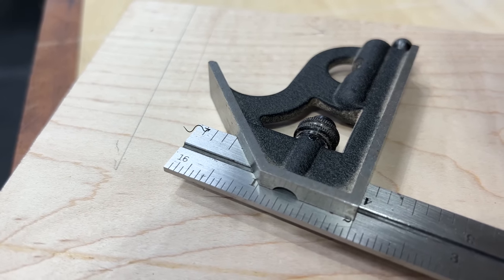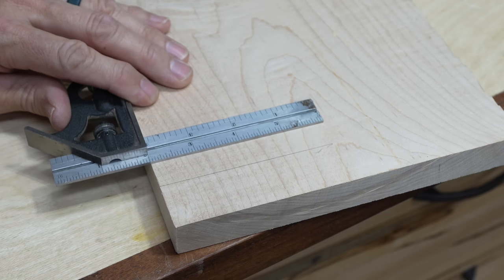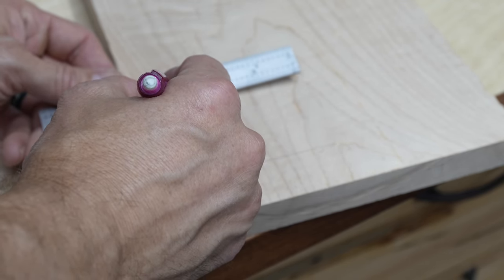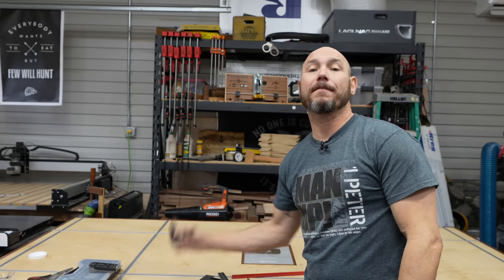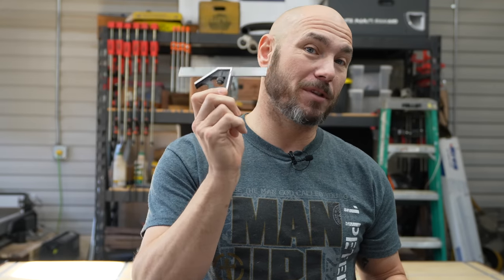One of the cool things about this combination square is on one side you have one-eighth inch and one-sixteenth inch increments, and on the other side of the blade you have 32nds and 64ths. It's not often that I need something that goes down to 32nds or 64ths, but when I need precise measurements, this is the tool I grab. I've got all kinds of other measuring and layout tools, some less expensive and some more expensive, but I keep grabbing this one every time. I don't regret buying it — I've spent my own money on it and it's one of my most used tools.